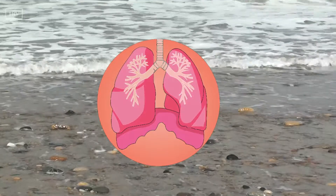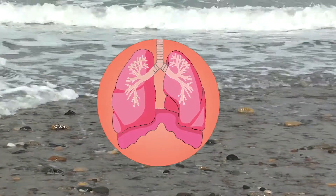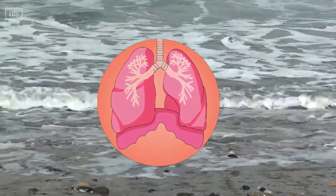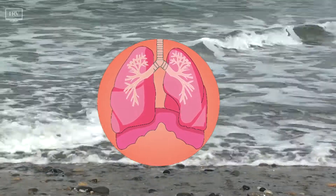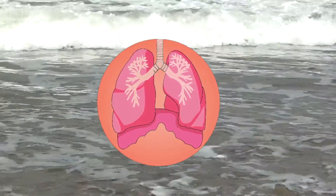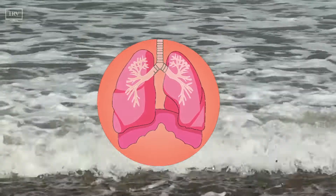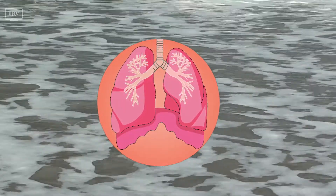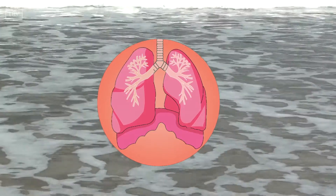Just notice where your mind has wandered off to, and gently but firmly bring your attention back to your sensation of your breath in your body. Each time you gently guide your attention back to your breath, you strengthen your habit of paying attention and strengthen your mindfulness.